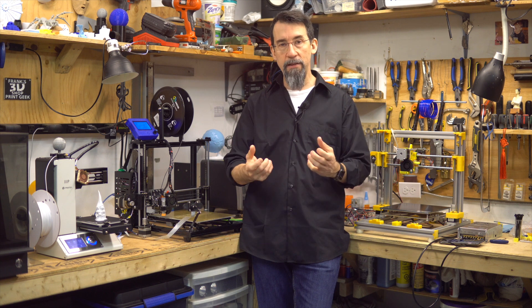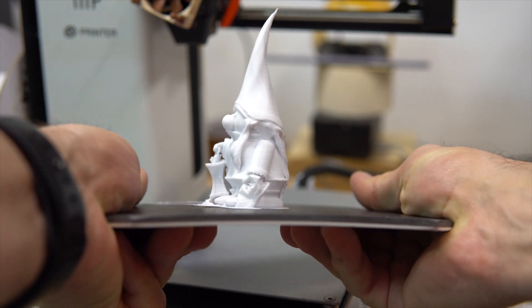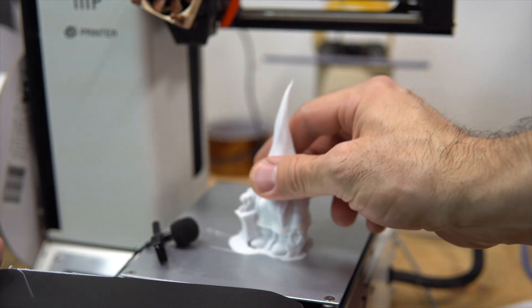Let's try to bend the plate to help remove the part. You can hear a crack. Let's grab the part. It was easy — almost no effort.